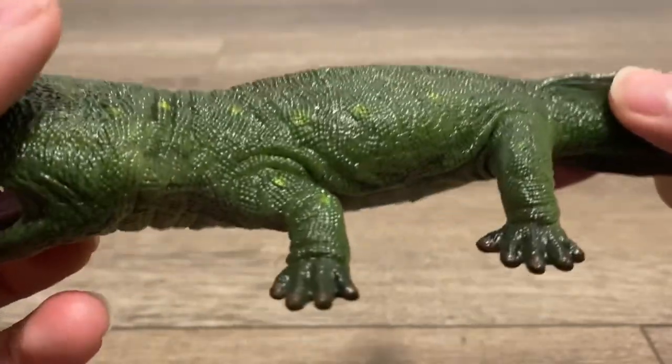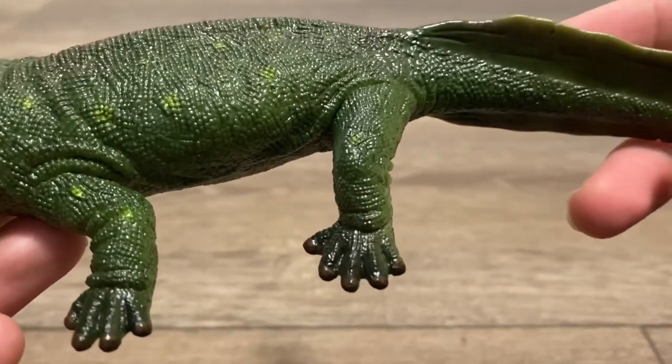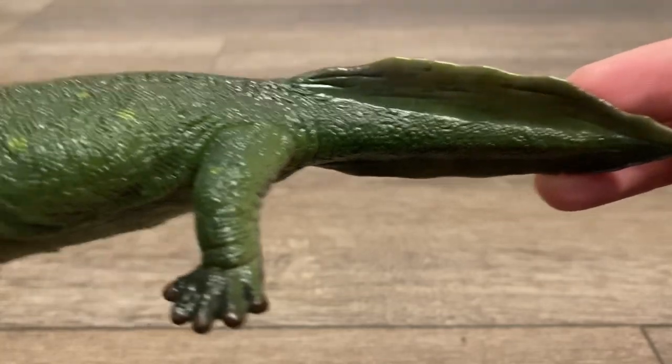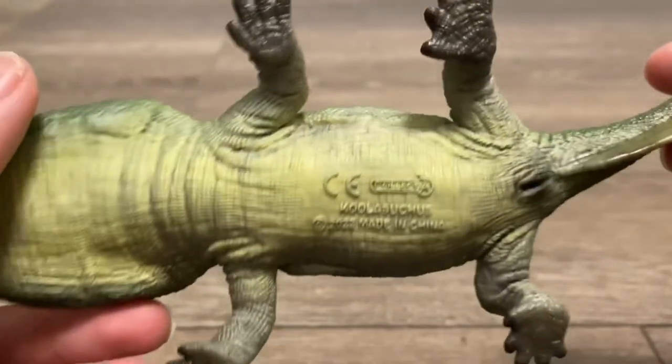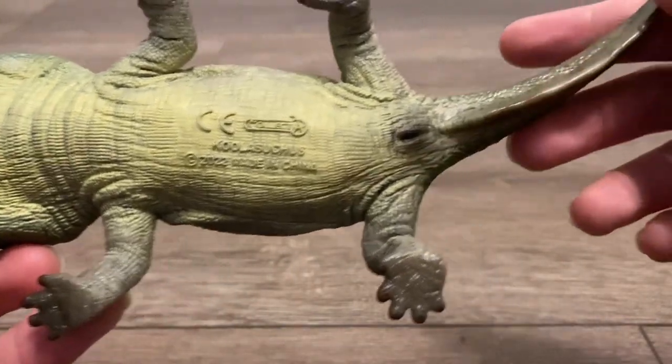On its short limbs, there's four digits on its arms and five round digits on its legs. Then you've got its relatively short eel-like tail. Moving down to the underside, the detailing is just as immense, and of course you've got the cloaca slit.